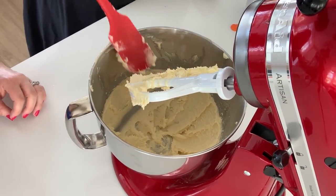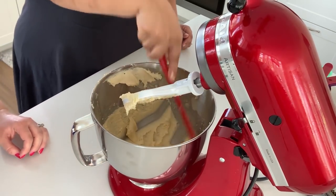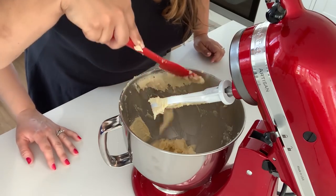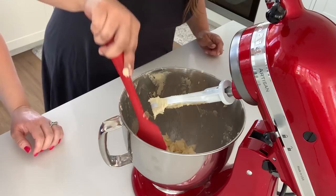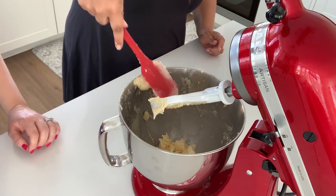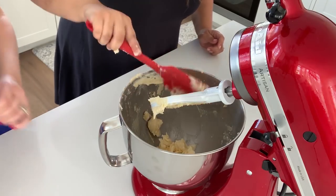It's quite fluffy — it's more white now. If you want you can go a little bit longer, but not too much. Don't leave it for 10 minutes because you're going to get too much air. It's a very fine line — you can't just put it on and go take a shower, because then you're going to over-beat it.